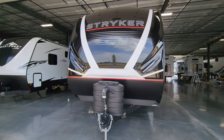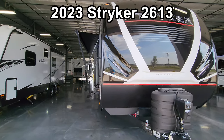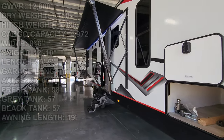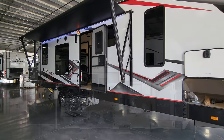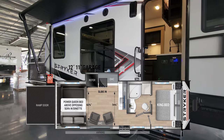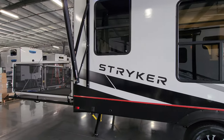Hey everyone and welcome to another All About RVs video tour. Today we're taking a look at a brand new 2023 Stryker 2613 Toy Hauler Travel Trailer. We're going to take a few minutes, run you through the inside and outside of this RV, and we'll show you at the end what it looks like with the slide closed as well.